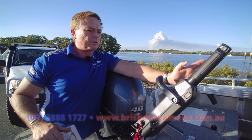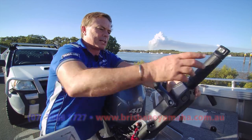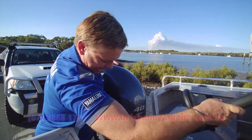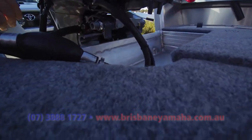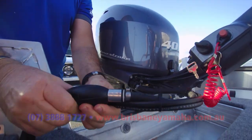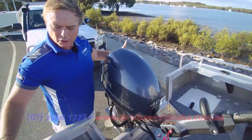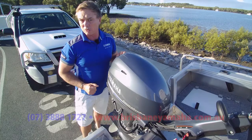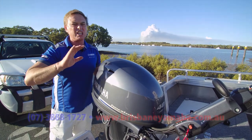A lot of people use Minn Kotas for trawling — these little babies trawl slow, you can go walking speed if you're chasing trout in Victoria. It's even got cruise control, forward and reverse, and that long ergonomic handle. They all come with a friction plate. That's what I do when we're trawling — I just walk around the boat. Brisbane Yamaha is famous for our fit-outs — high quality stuff. We're the biggest Yamaha dealer in the world outside of America, and the biggest Quintrex dealer in Australia.